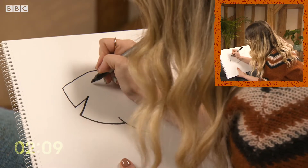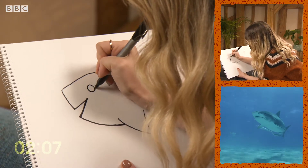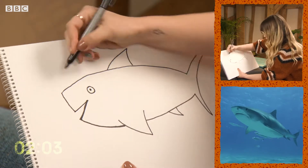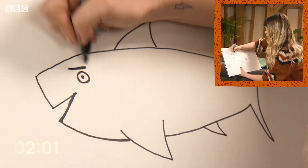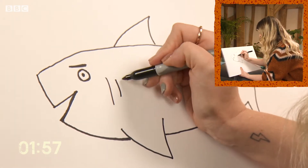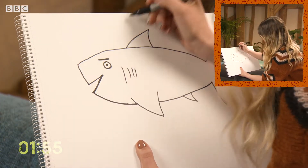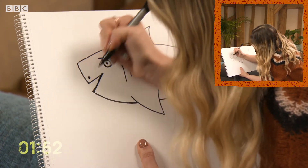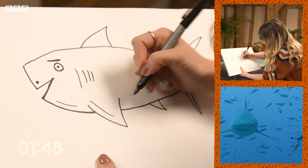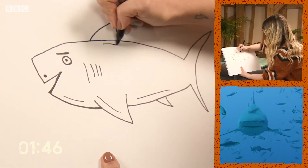He needs an eye. Sharks have eyes on the side of their head for wider vision. Just going to add an eyebrow. Now he needs some gills to help him breathe. Now I'm just going to draw a nose — a little dot there. Just bring in some lines for a little bit of shape.